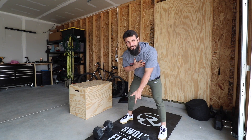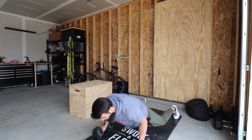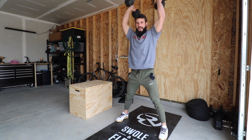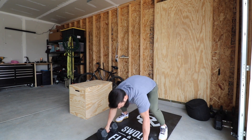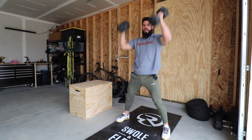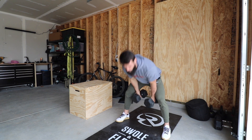Full burpee, jump up, ground to overhead. Here's one more — burpee, ground to overhead — devil's press. Thank goodness it's only three of them before we go to the box jump.